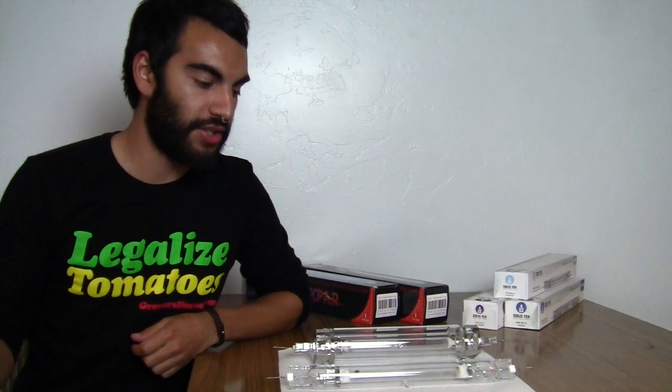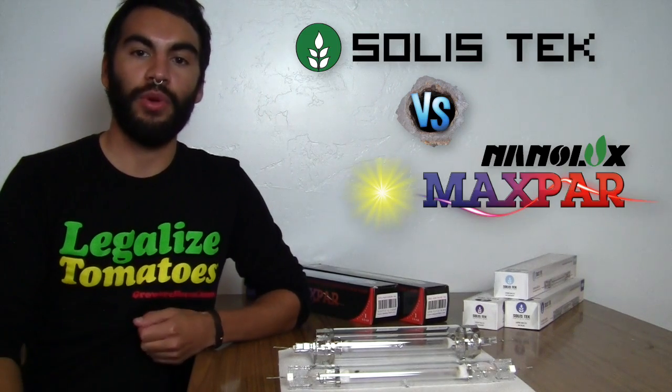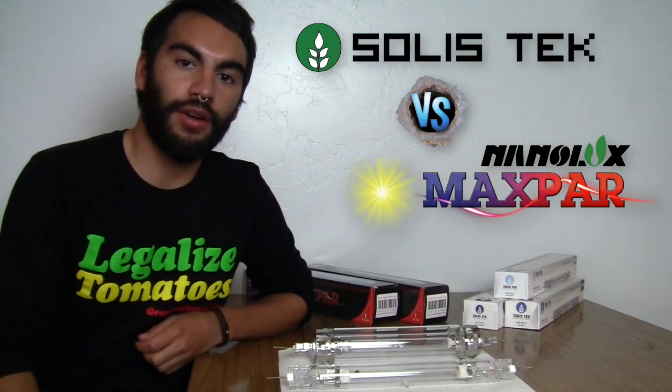Hey everyone, Nate from Growers House and we're doing our newest test which is the double-ended metal halide shootout. There are two companies in the space and we wanted to see what they had to offer and what the spectral distribution looks like, so we can really compare these lamps against each other and see the pluses and minuses of both.